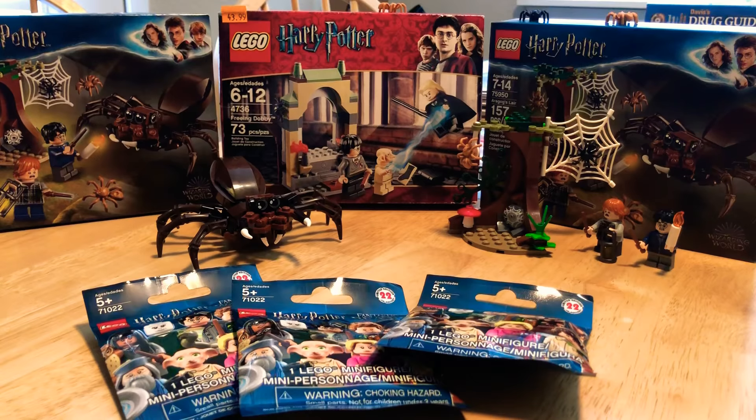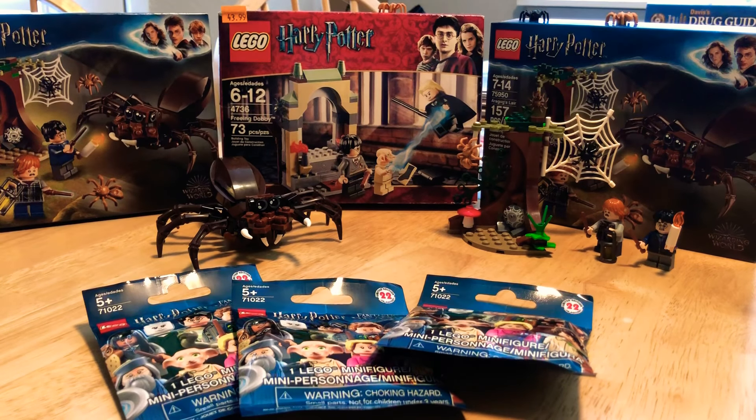We also have Harry Potter and Ron Weasley displayed here. You can tell they're from the newer set because they have shorter legs — no articulation, you can't bend or swivel them. From the older sets from 2010 and earlier, Harry Potter does have longer legs. We'll get into more details on that later. Make sure to leave a like and subscribe if you haven't already.